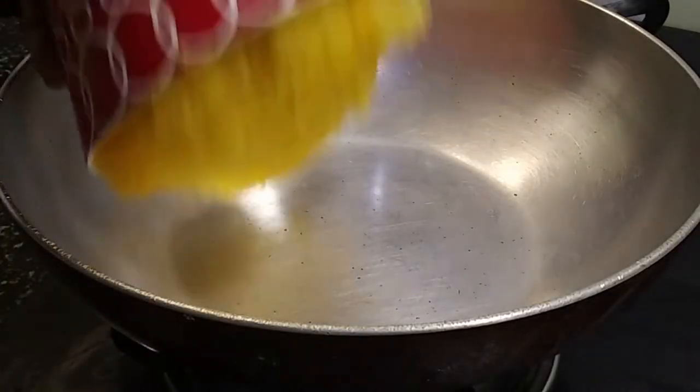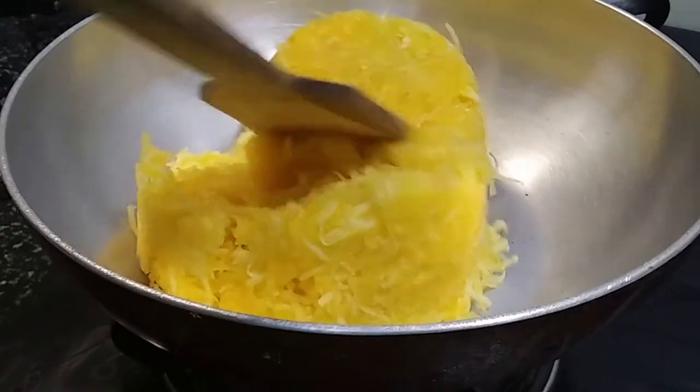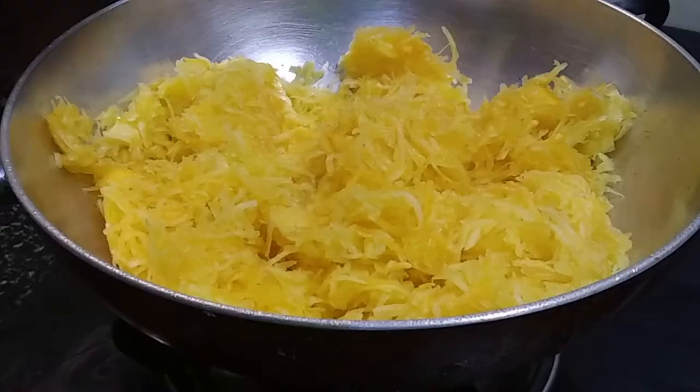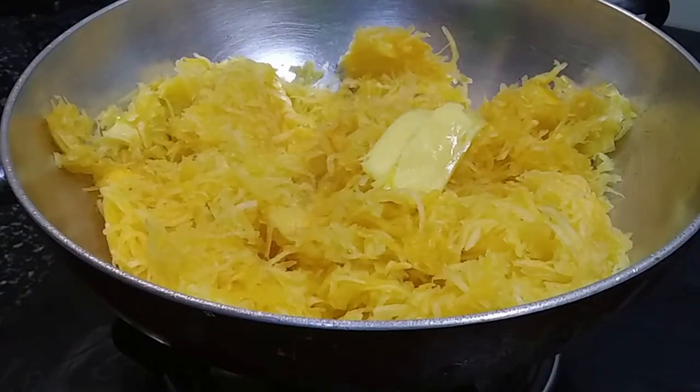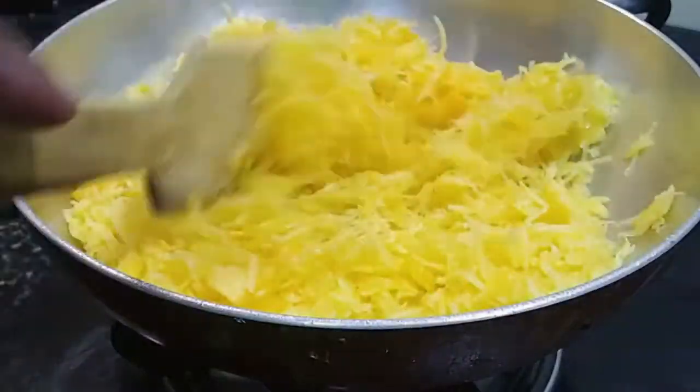I have preheated the pan and I'm gonna add the pumpkin. We're gonna sauté this pumpkin with some butter — I'm adding 10 grams of butter. We're gonna sauté this till the rawness of the pumpkin is gone.